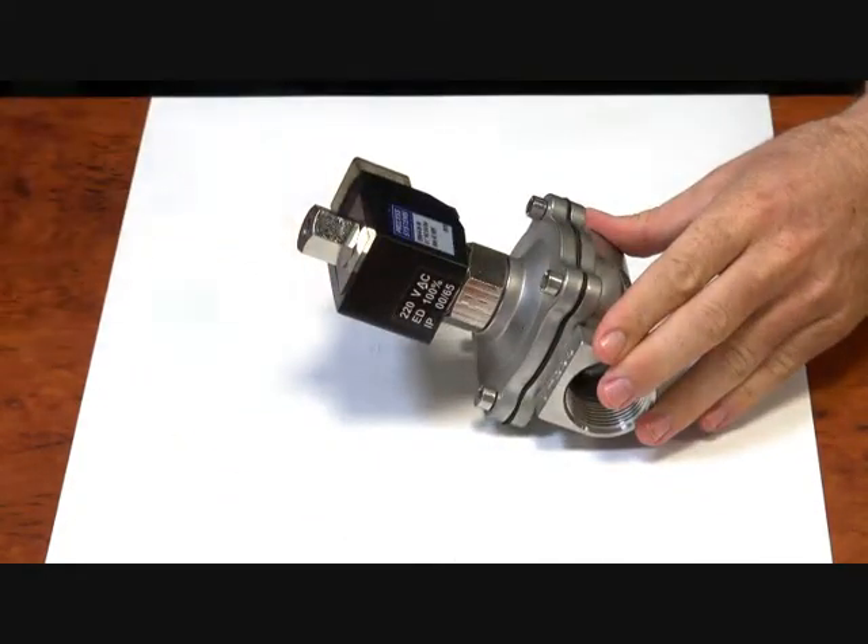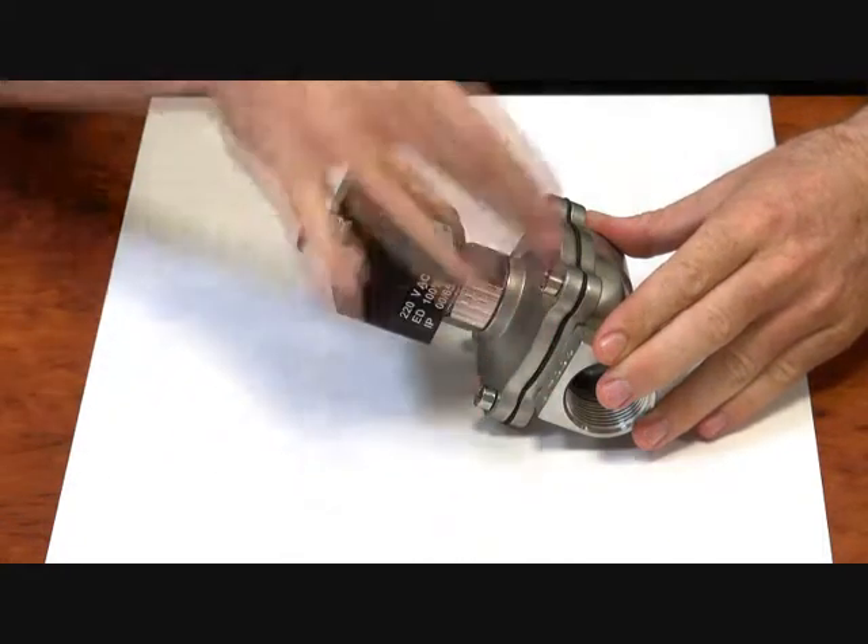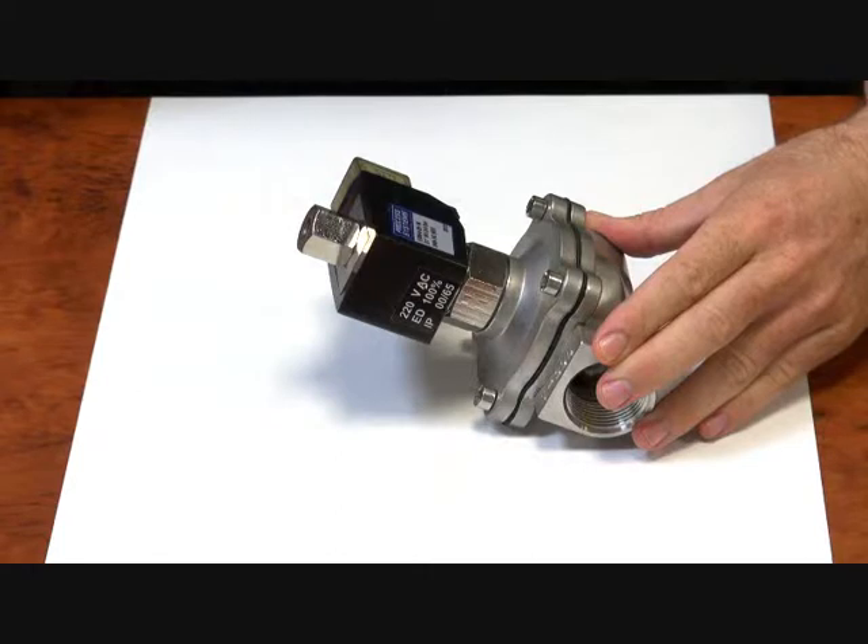Great for applications such as tank drain, low pressure, vacuum — anything where you're not going to get a substantial differential pressure across the valve, this valve is great for.